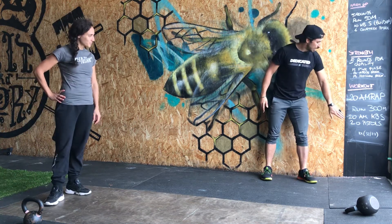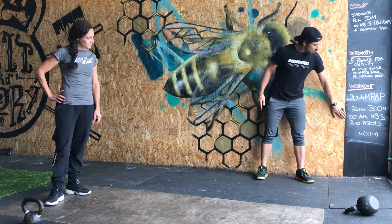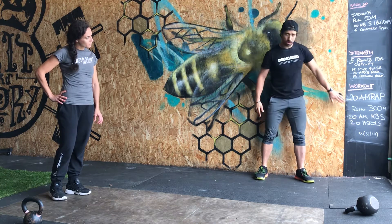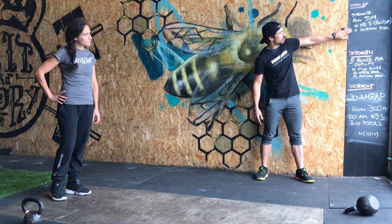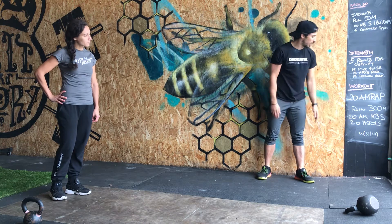The workout includes a run, kettlebell swing, and pistols. You're gonna start the warm-up with a simplified version of the workout: run, kettlebell swing, and curtsy pistols. If you don't have pistols, go back to the curtsy.